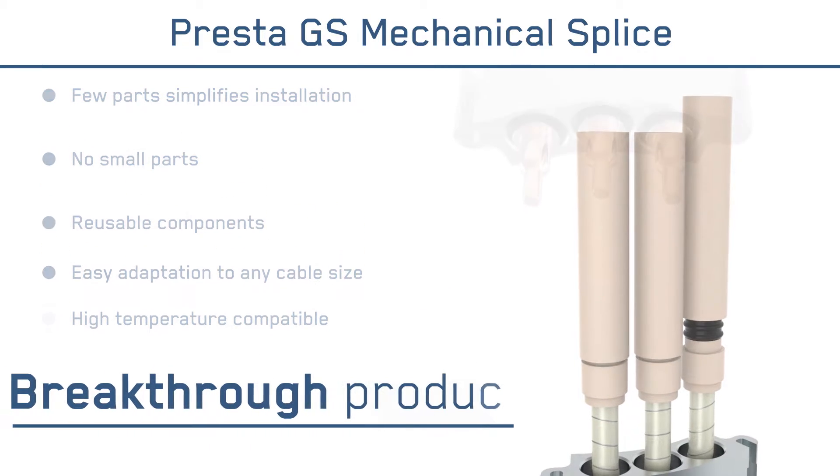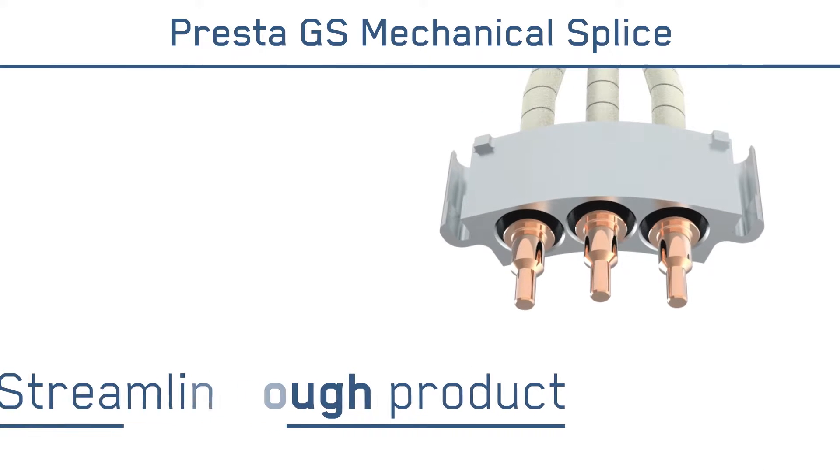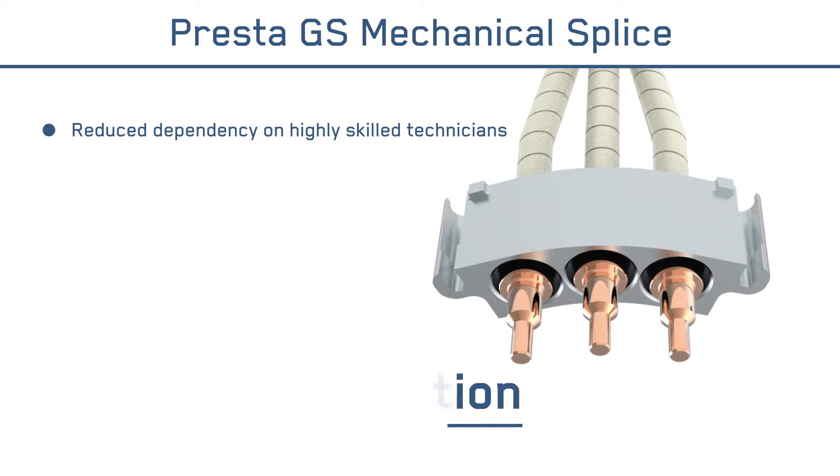This breakthrough product replaces labor-intensive tape splices with a proven, streamlined solution that delivers key benefits, including reduced dependency on highly skilled technicians.